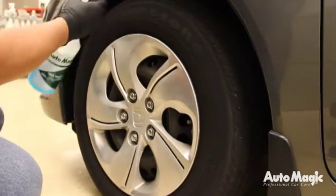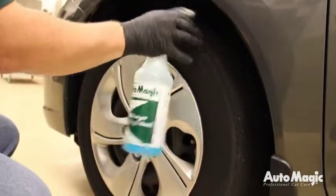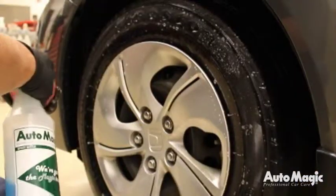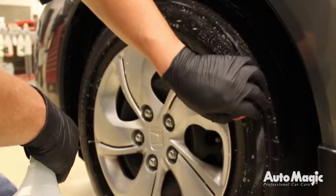Apply a light coat of dressing to the wheel liners. If the vehicle has painted or undercoated wheel wells, mask off the wheels and apply rubberized undercoating to the area. Then mist the dressing onto a foam applicator pad and apply evenly to each tire.